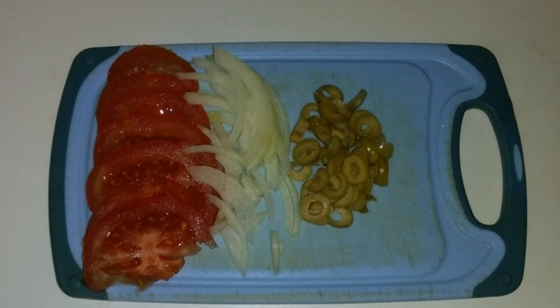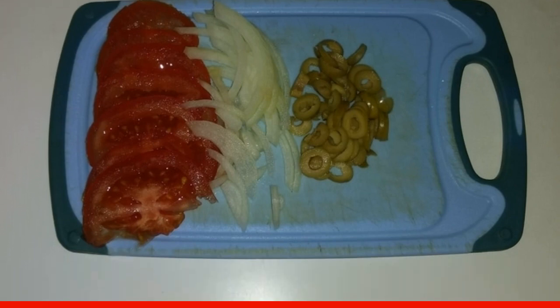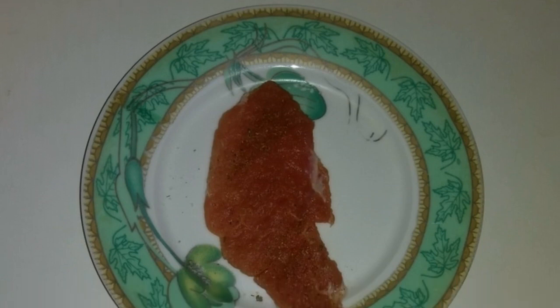To prepare this dish, a large onion head is required — about 300 g. Pieces of pork tenderloin need to be beaten off from both sides.